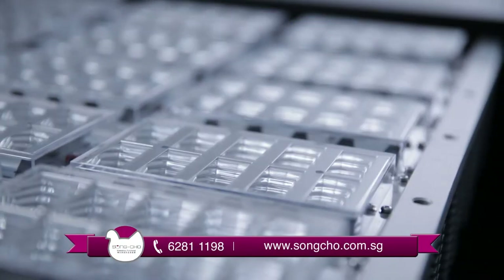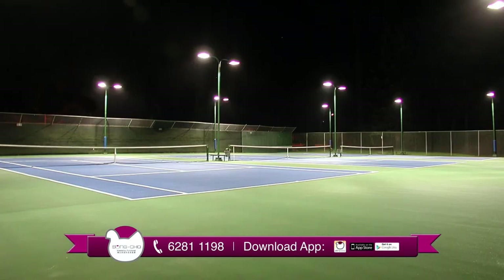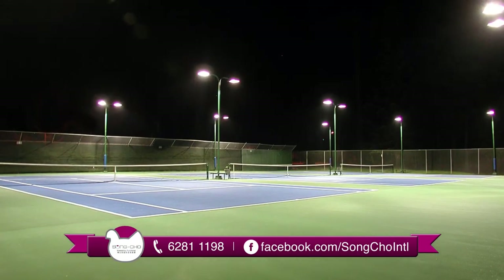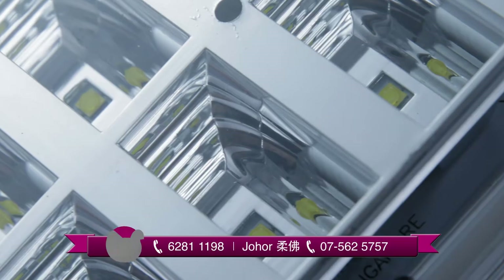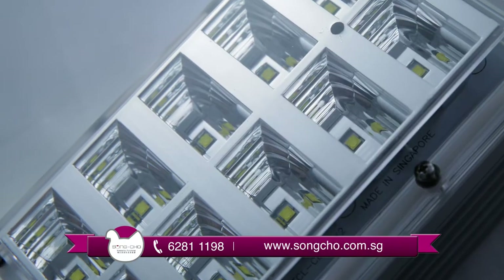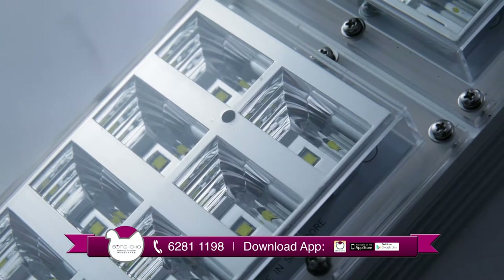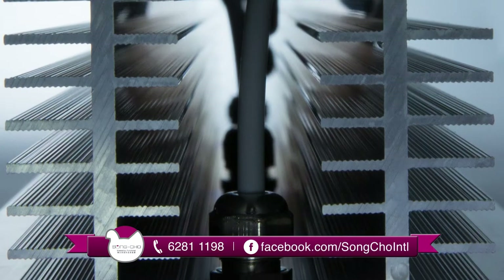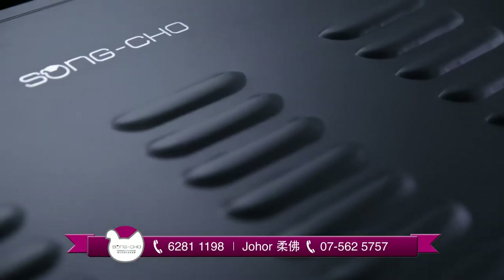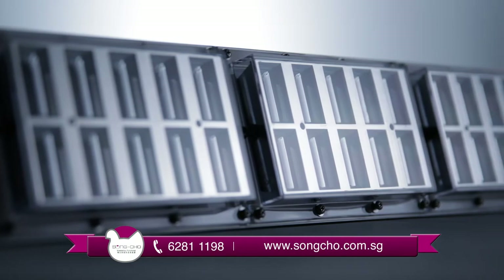Songcho's latest Singapore-manufactured LED tennis court lighting system brings exceptionally comfortable and brilliant illumination to your tennis court. The lighting system uses the world's best Cree USA LED diode and Songcho's patented optical reflector. Its power and cooling components are safe and reliable, and it meets the IP65 standard for being dustproof and water-resistant.